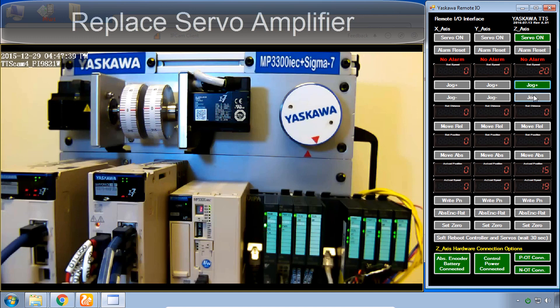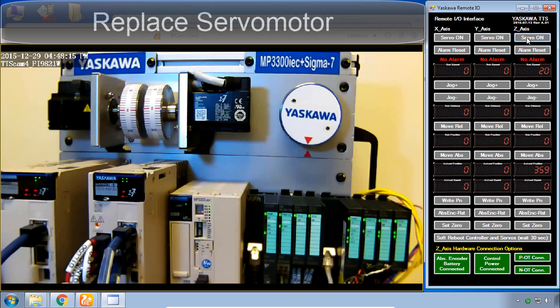After the reboot, the alarm is gone because we have the correct parameters in the drive. We can turn on the servo and jog. Notice the jog speed is remembered because that's a retained variable in the controller — we didn't do anything to the controller this time. Move back to zero.